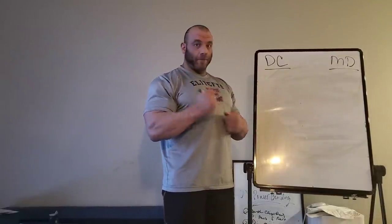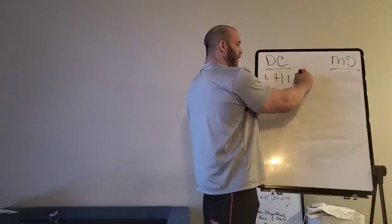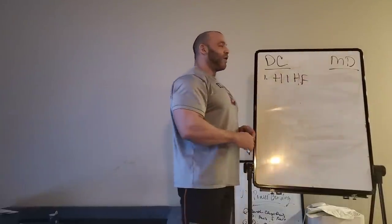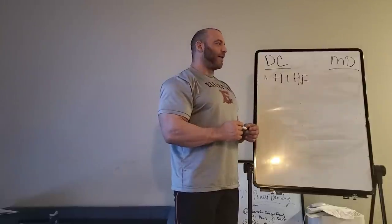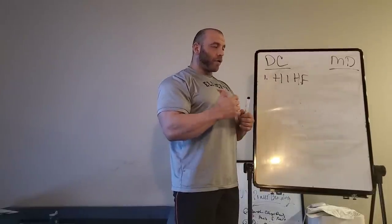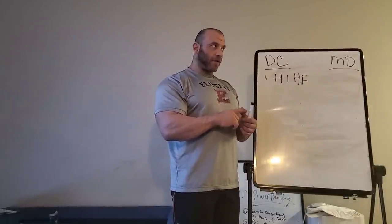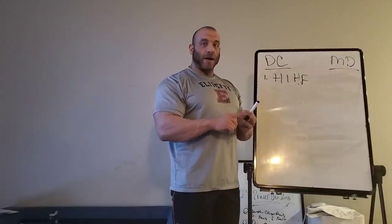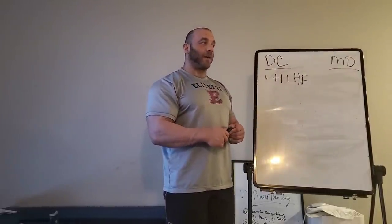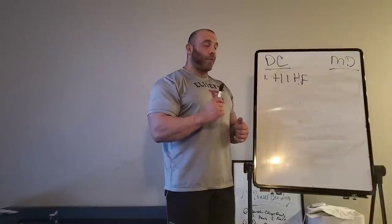Dog Crap Training — if you're not familiar with it — a couple of key principles. Number one: high intensity, high frequency, relatively low volume. Basically, you pick a set of movements — three movements for each of your major body parts: chest, shoulders, triceps, biceps, forearms, back width, back thickness, calves, hamstrings, and quads. These need to be builder exercises that you can add significant weight to over a long period of time — not tiny isolation exercises. Each time you perform that exercise, you have to hit a PR.